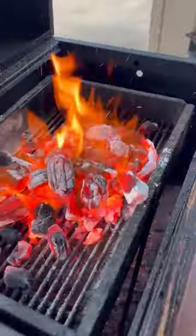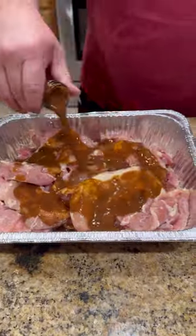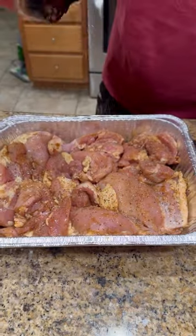All right guys, let's get that Jalousie double fired up, making some cheesy chicken ranch sliders.